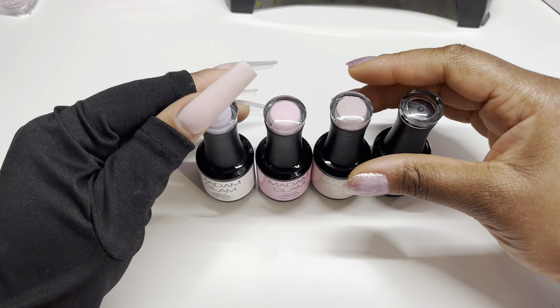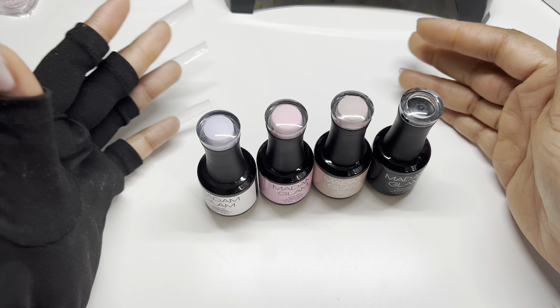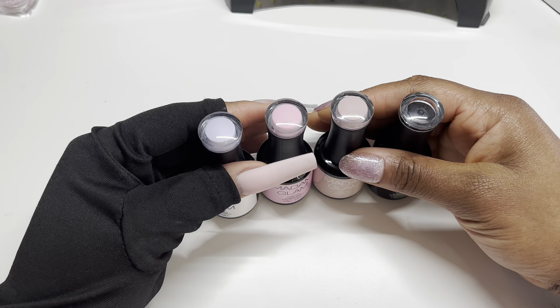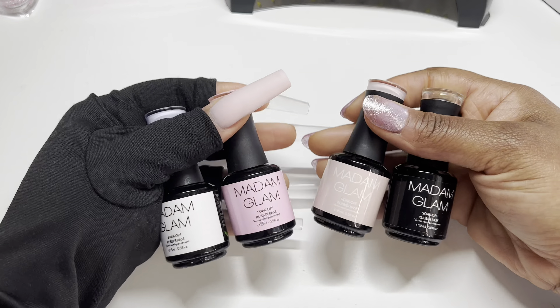As you would have seen from the title of this video, we are going to be focusing on Madam Glam's rubber base gels. I have done a few videos on rubber base gels on my channel. If you have not watched them, definitely go check them out so you can get a little bit of background on rubber base gels and why I'm obsessed with them. But if not, I will be actually explaining that today.